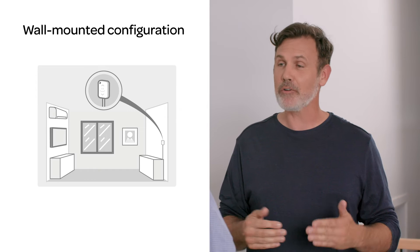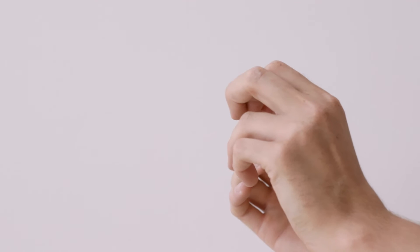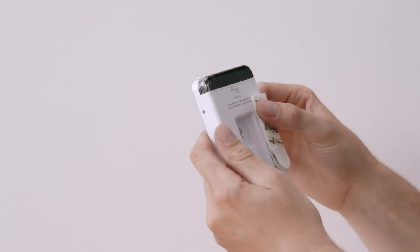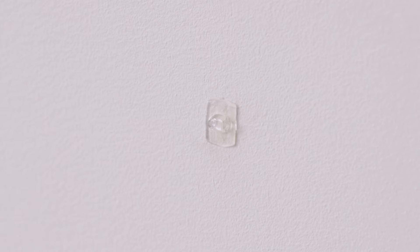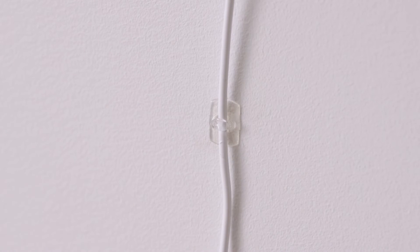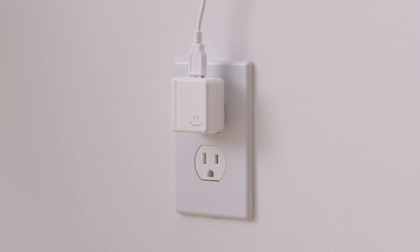For your wall mount option, first find a wall opposite your AC for direct line of sight. Then we're going to peel the plastic from the mounting strips and apply them to the back of your Mesa where indicated. When positioning Mesa on your wall, make sure you press and hold firmly for about 30 seconds. At this point, you're free to use the cable clips to keep that slim wire in place. Then go ahead and plug it into your outlet using the included adapter. That's it for wall mounting.